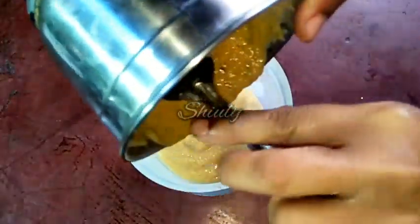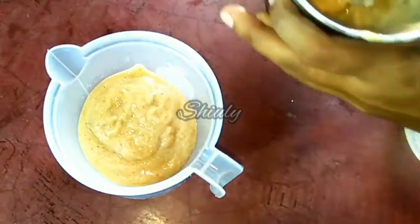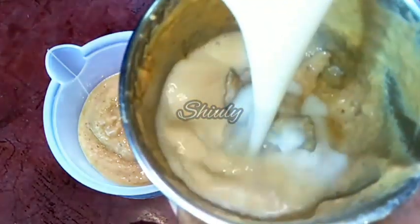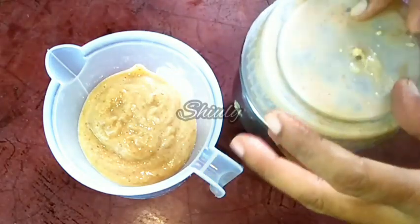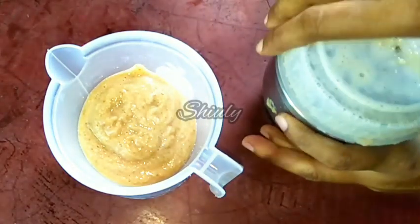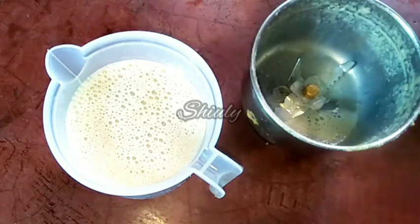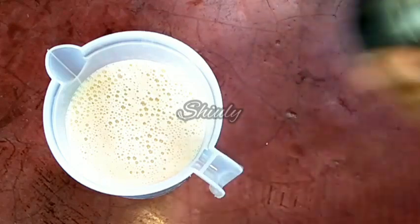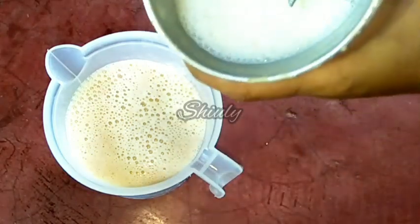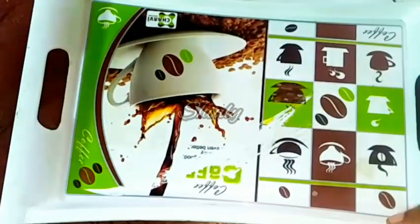To avoid wastage, I am going to wash the mixture jar with some milk and add it to the mixture. I will cover the jar, shake it well, and add it in. I will do the same process again. Our dry dates milkshake is ready — we have to stir it nicely before serving.